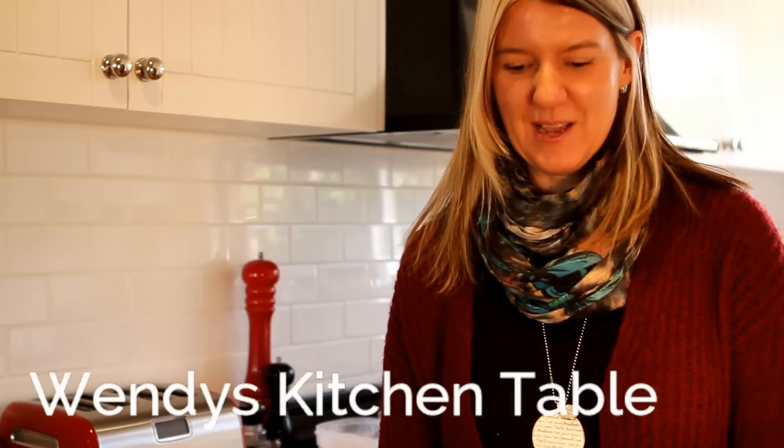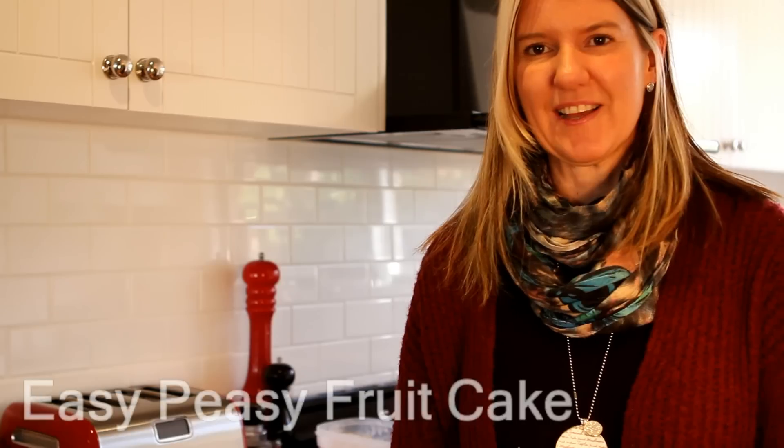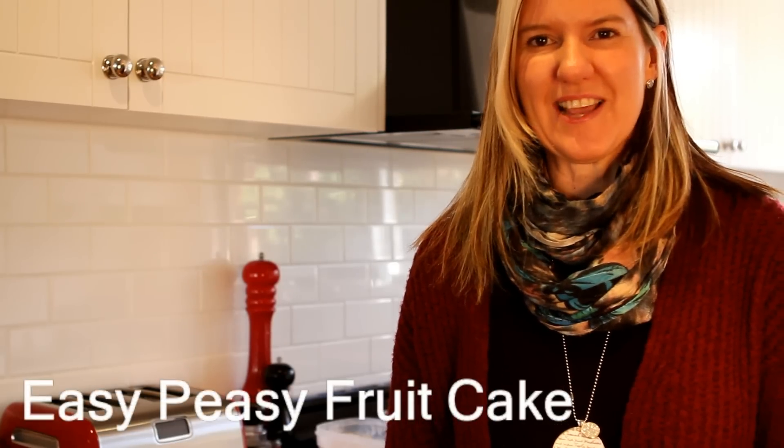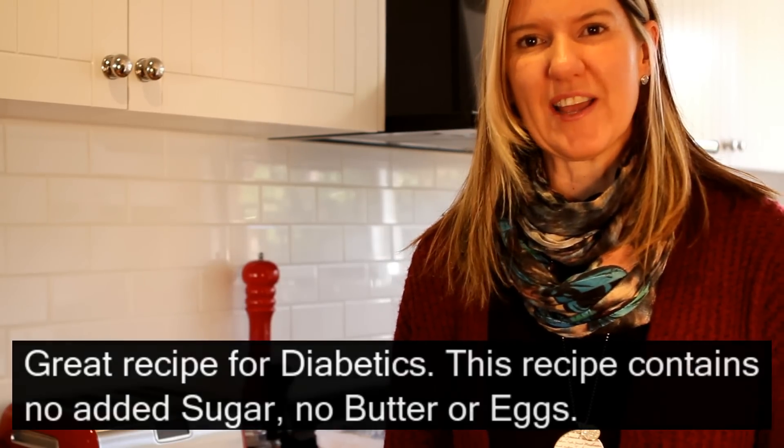Hi, it's Wendy from Wendy's Kitchen Table and today I'm going to be showing you an easy-peasy fruitcake. It's very popular because it's egg-free, there's no butter in it, there's no sugar in it, so diabetics like it.